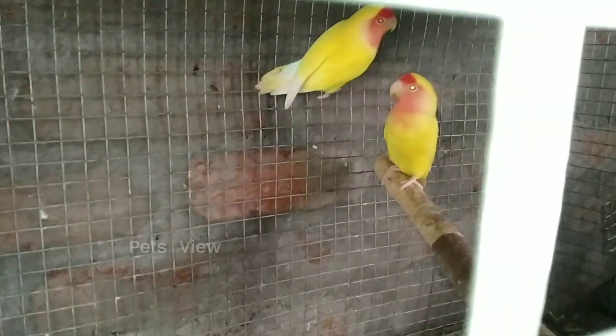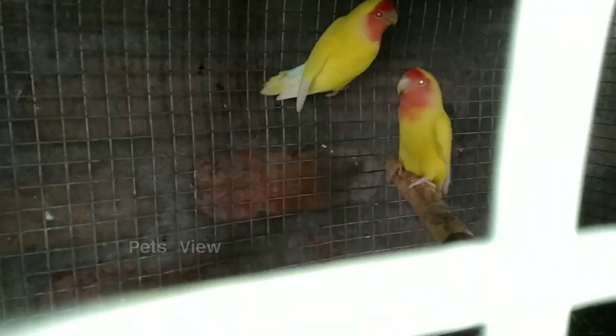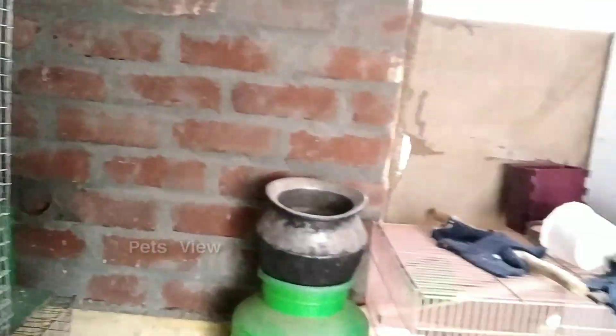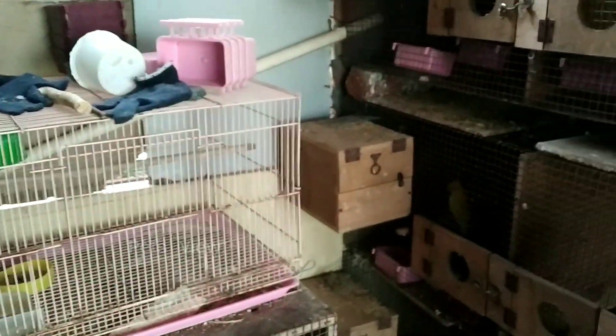This is an extra pair. We will have a box set of cages, so we will have a separate breeding setup. We will have a separate box for each male-female pair, and we will have all the boxes ready. So we will start with the first one.